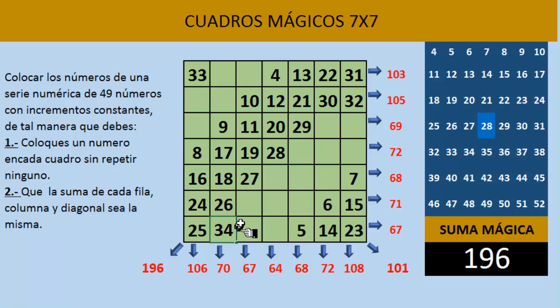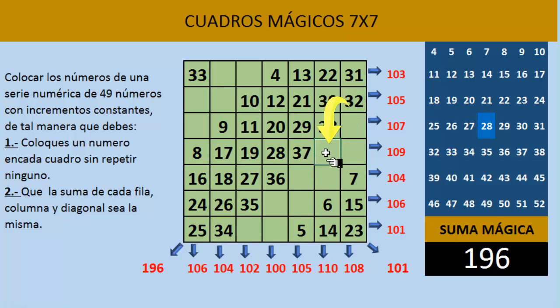Y seguimos así en diagonal hacia arriba con el número 35, el 36, el 37 y el 38. El 39 — ya está ocupado ese cuadro, hacemos lo mismo: nos encontramos un cuadro que ya está ocupado, nos regresamos y lo escribimos abajo. Entonces aquí tenemos que escribir el número 39. El 40 en diagonal hacia arriba queda aquí, sería el número 40.